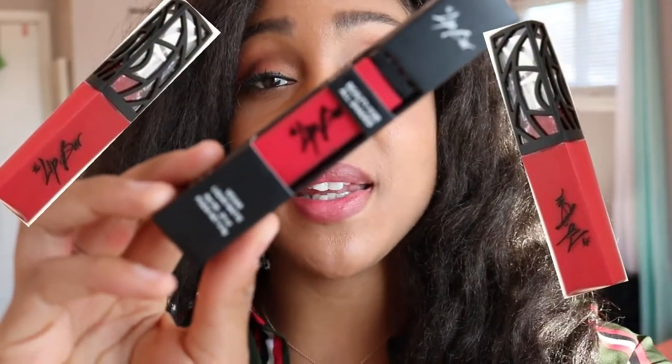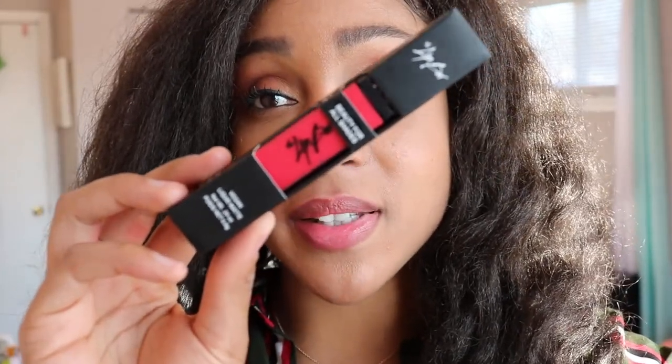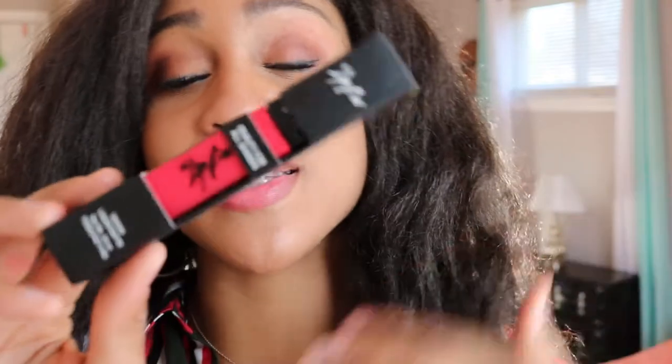Hey lovely people, I'm excited to be reviewing a new Lip Bar product today. This is the vegan liquid matte in Hot Mess. I'm excited about this color and I'm going to be wearing it today because it kind of matches my shirt — it matches this pink stripe right here. I was like, you know what, I'm gonna try to be color coordinated today, try something new.